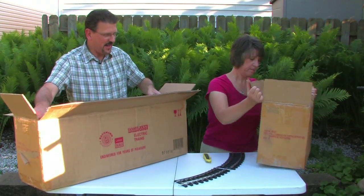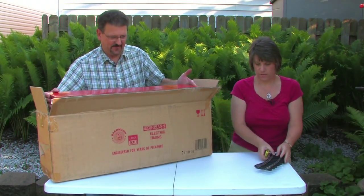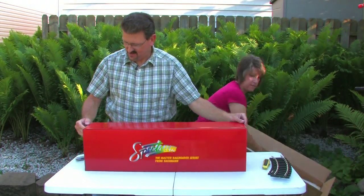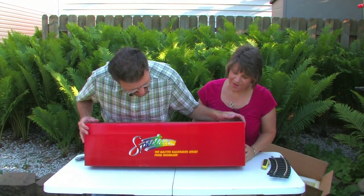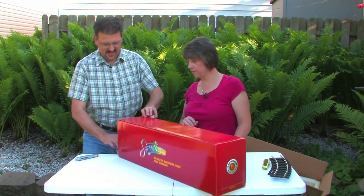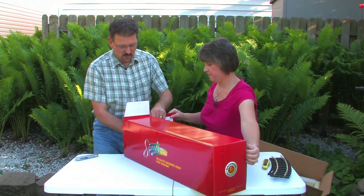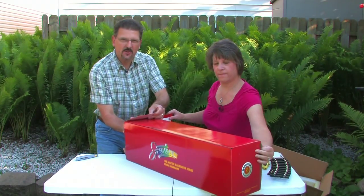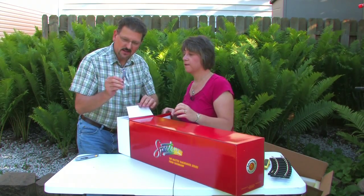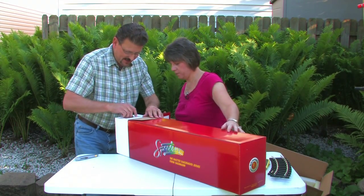Now this is the engine. Let's set the track to the side and pull out this engine. Oh my goodness, this thing is heavy. This is the engine, and this is going to require a little bit — is this the Columbia or the Socrates? I guess whichever one we want, but the engines have come unnamed. So we are actually going to be paying somebody to do the lettering and things on these. Oh, cute — look at that little engineer.